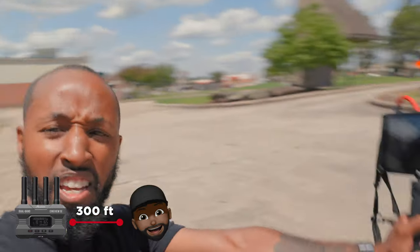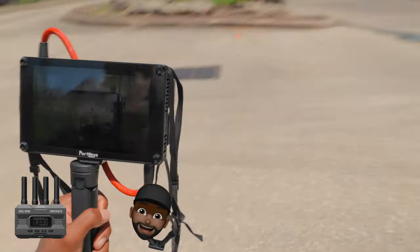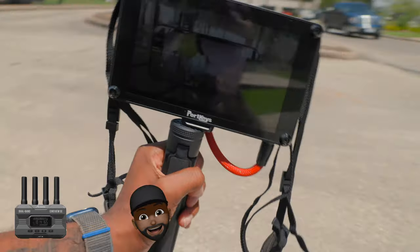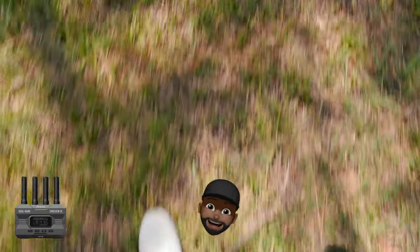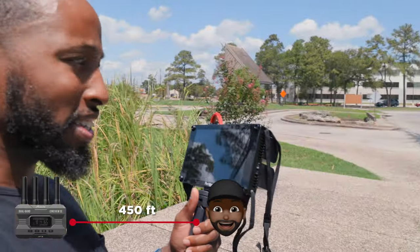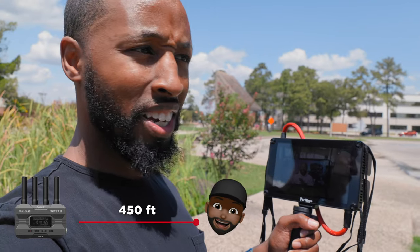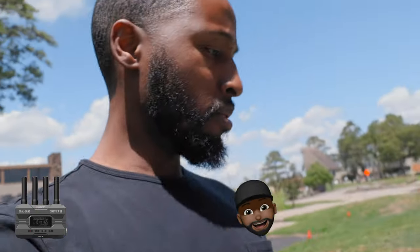We are now across the parking lot. The parking lot is over there. The signal is still strong but starting to glitch out a little bit. I still have signal — it has dropped out twice — but I still have it. I guess I should keep walking. Still got it.